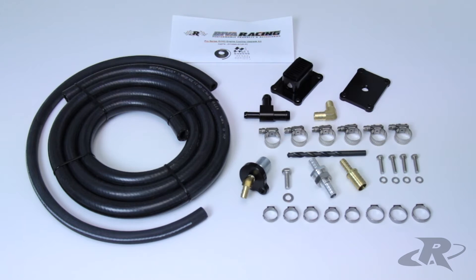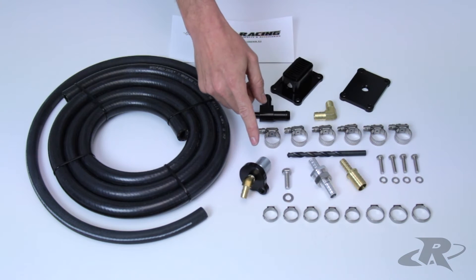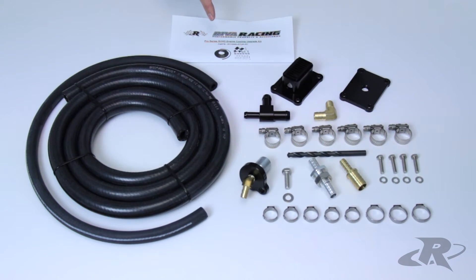The SVHO Pro Series Cooling Kit includes a high-flow billet pump strainer, half-inch through-hull fitting, special engine block anode fitting, all necessary water line and hardware needed for installation, and detailed installation instructions.